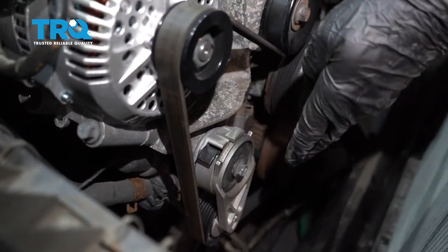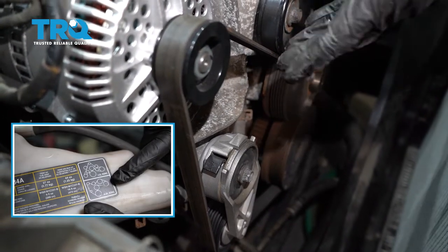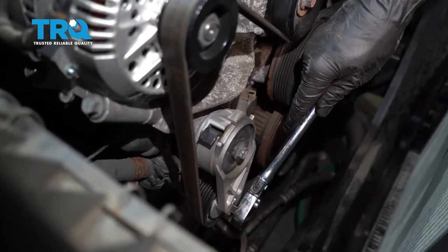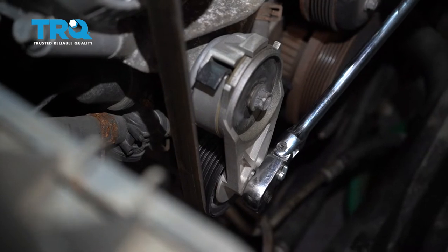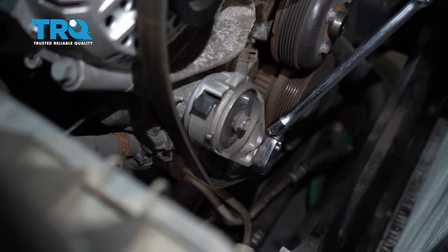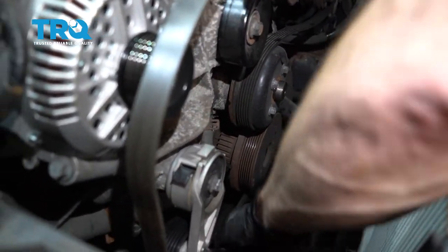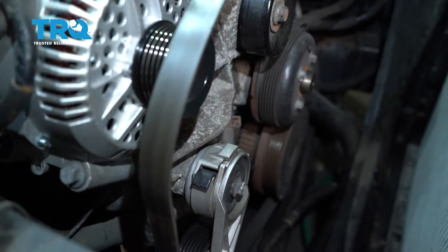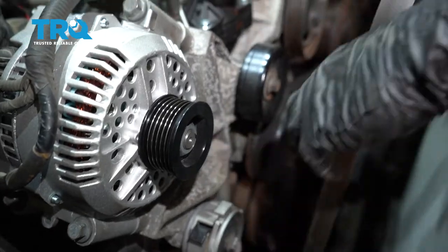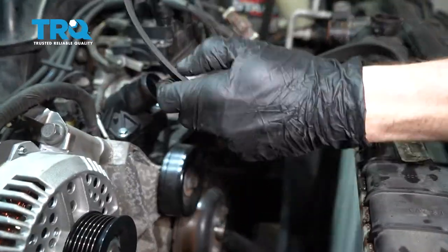Next, we're going to move along to removing the serpentine belt. Before you take this off, just take a quick note of the direction it goes in over and under all of the pulleys. After that, use a 3/8 ratchet and come right down to the tensioner. Turn this counterclockwise to relieve the tension on the belt. Once you have that off, pull this right off the idler pulley and relieve tension on the tensioner. Let's get the belt out of here, inspect it, and set it aside.